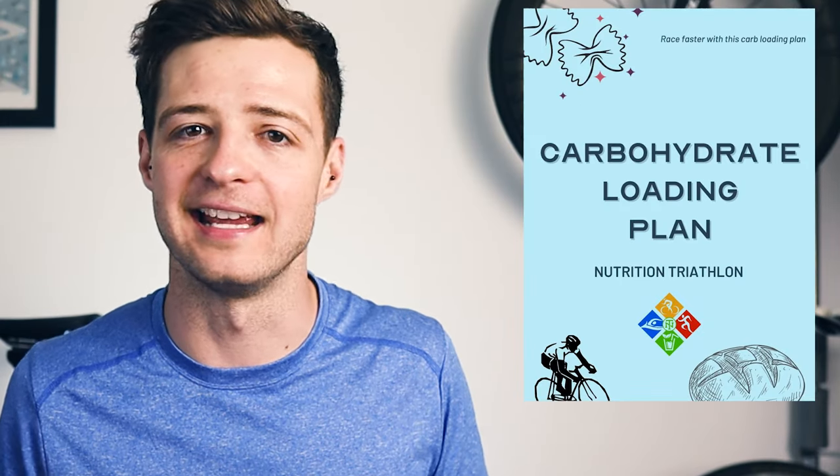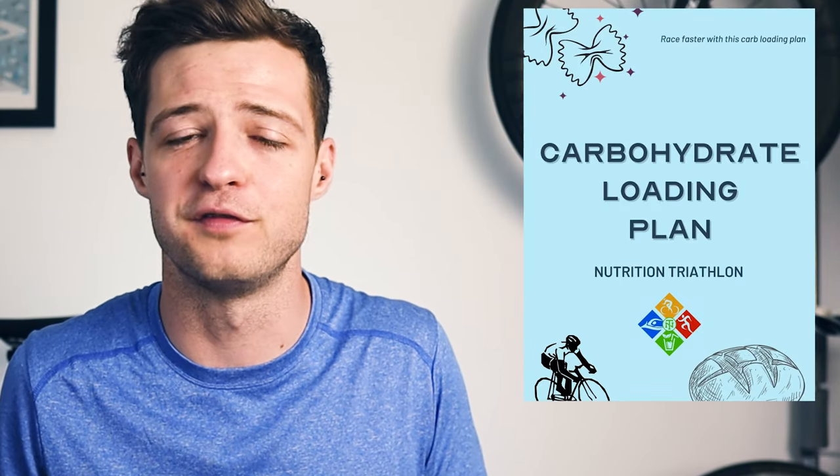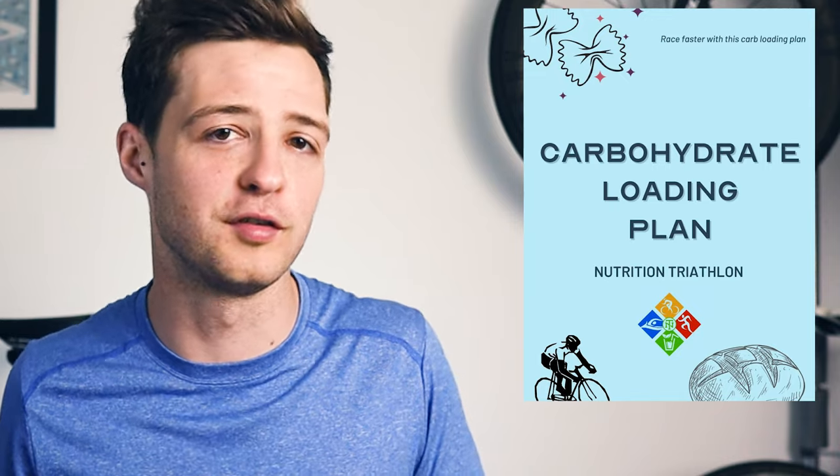That sounds pretty boring and complicated, doesn't it? Well, don't worry, it's not that bad and I'll walk you through everything. I've also created a carb loading plan which you can download for free to help you out, and we'll go through that later.